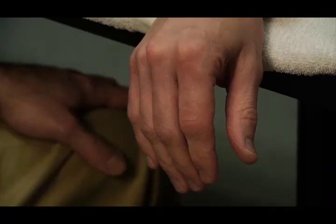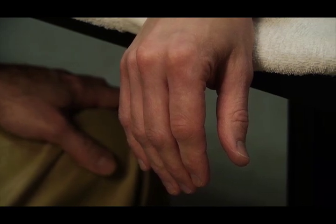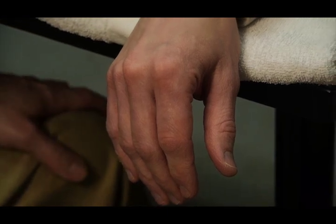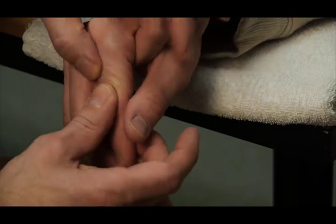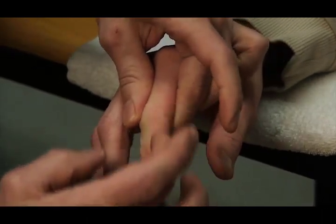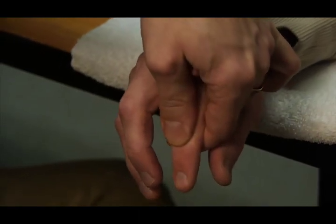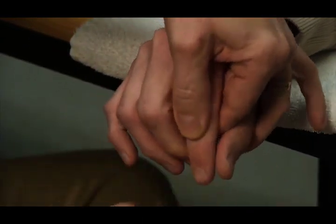To perform the group manual muscle test for finger distal interphalangeal joint extension, the patient is seated at the table, the arm is on the table and pronated, the metacarpophalangeal joint is flexed, and the finger is stabilized at the middle phalanx. You grab the middle phalanx on both sides with one hand to stabilize that.